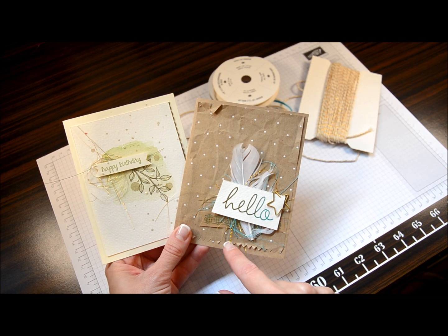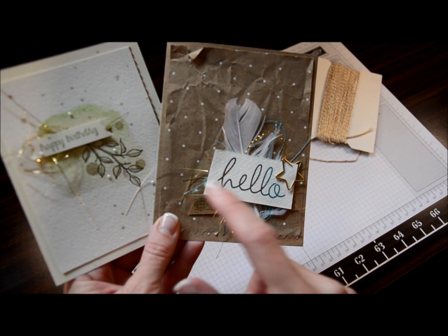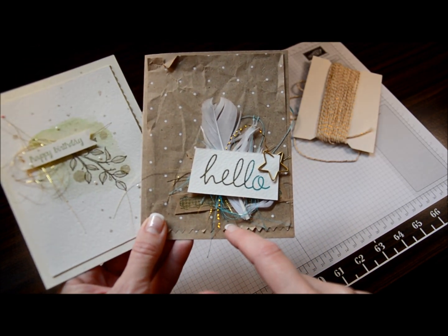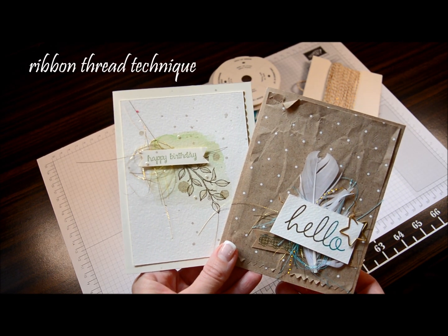This one has some gold curly pieces — a little bit of the gold curly, then some gold straight, and then some Bermuda Bay. I want to show you a really quick technique to do both of these cards that is fun and easy.